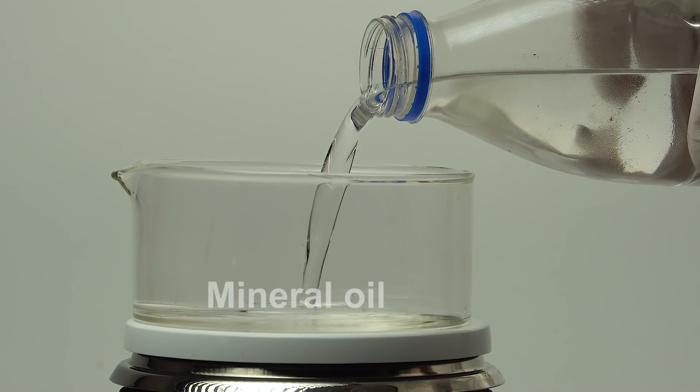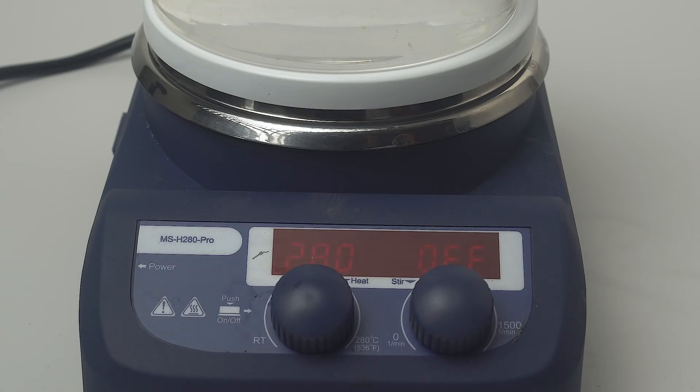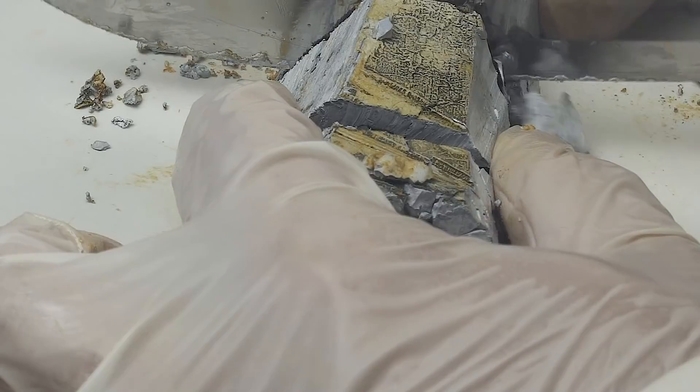We'll need one plain piece of potassium, and to get it let's just melt it out of the potassium that I have. Potassium melts very easily — for this I put pieces of potassium in hot mineral oil.